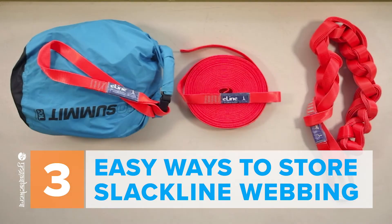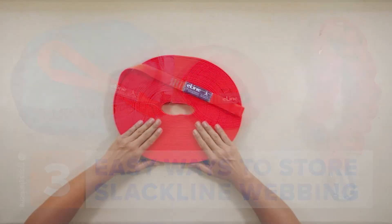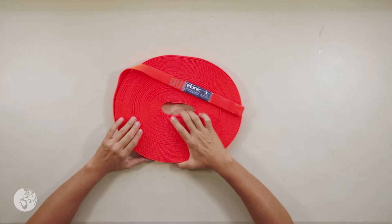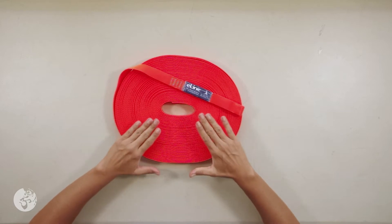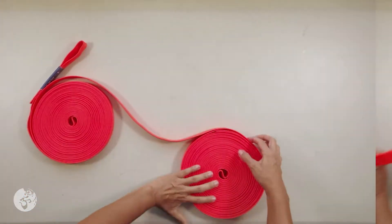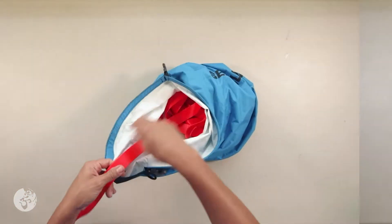Hi, this is Raquel of the Yoga Slackers. Today I want to share with you three easy ways to store a long line. This is our 108-foot e-line webbing. In this video we're going to show you how to daisy chain it, double coil it, and stack it.